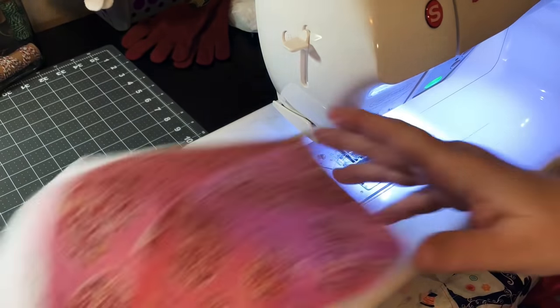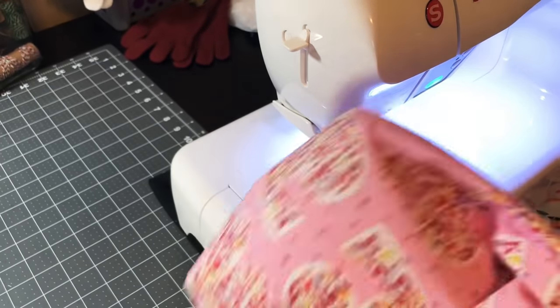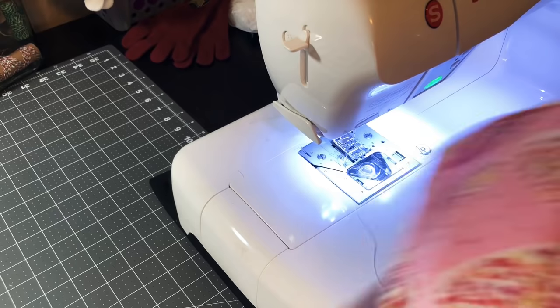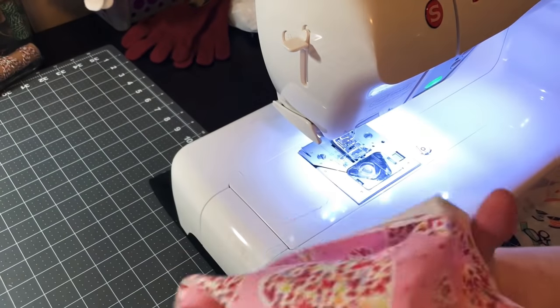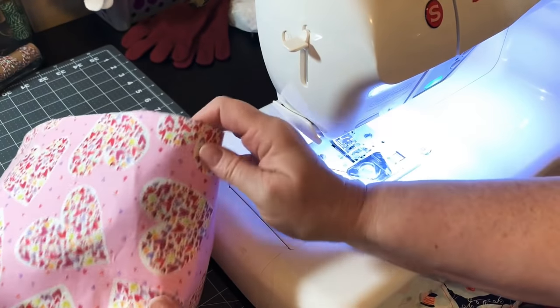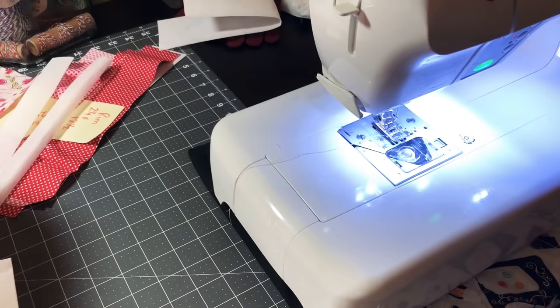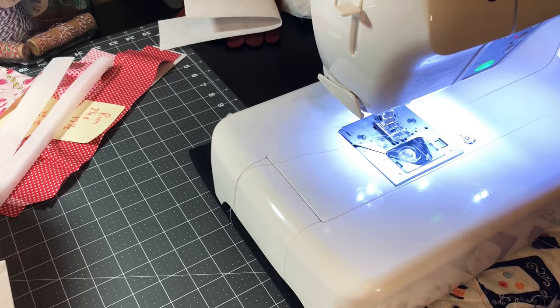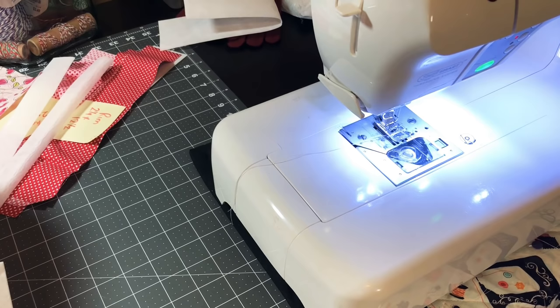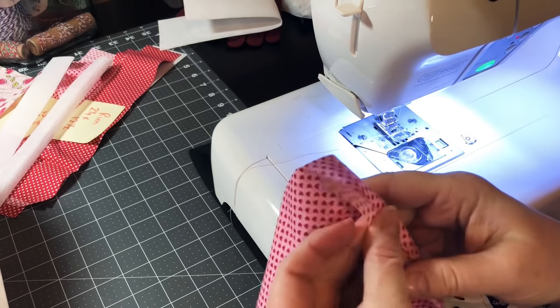This is the bottom of our lunch tote — how cute is that! Flip it inside out the correct way and then we're going to make the lining, so we have them both ready to roll. Punch out your corners because the interfacing is pretty tough. There you go — this is the bottom of our bag. Now let's work on the lining.